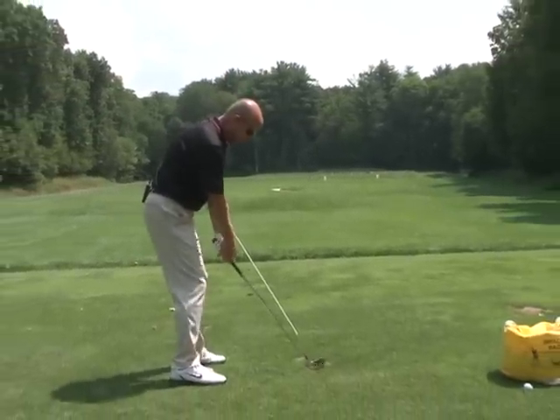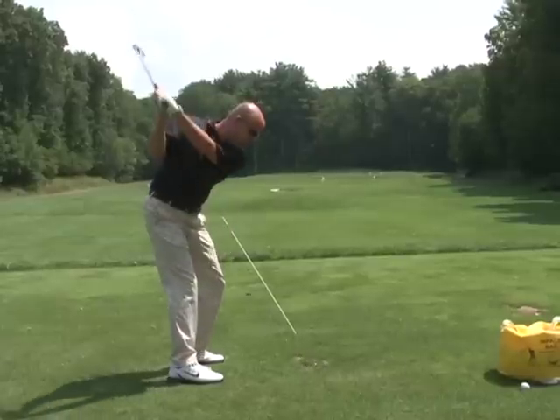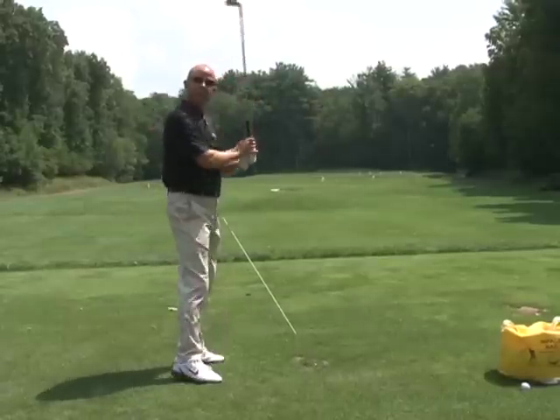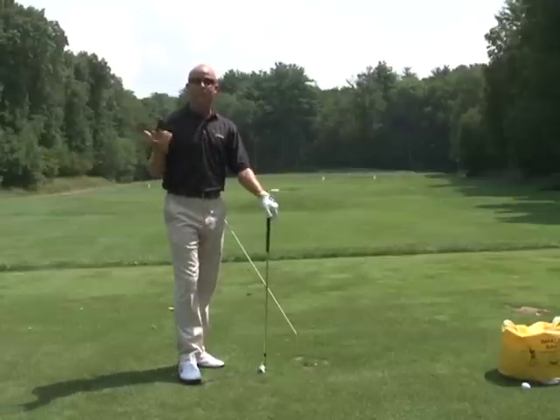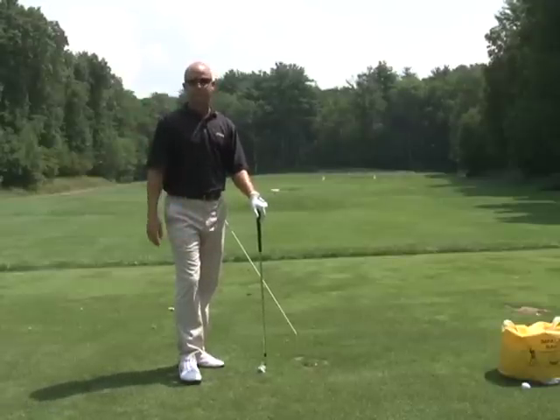The T designates our golf ball. As we make practice swings, we want to make sure that we do not hit the stick on the way through, which is going to promote proper follow through, which will then in turn produce high, straight golf shots.